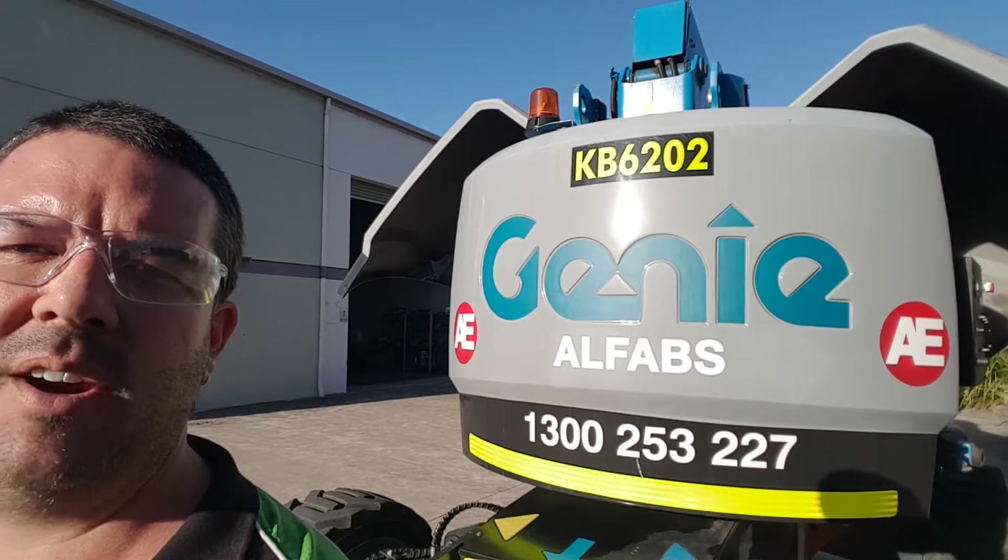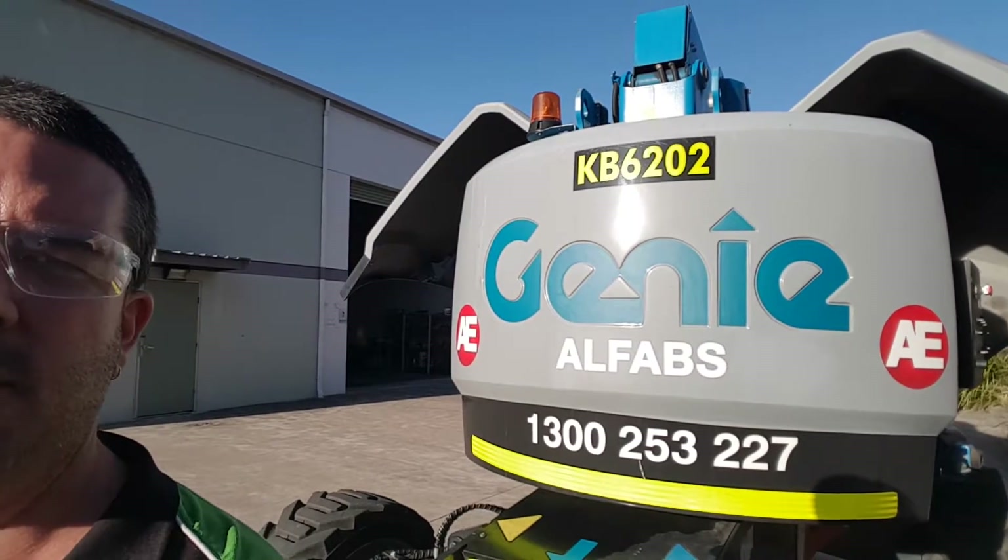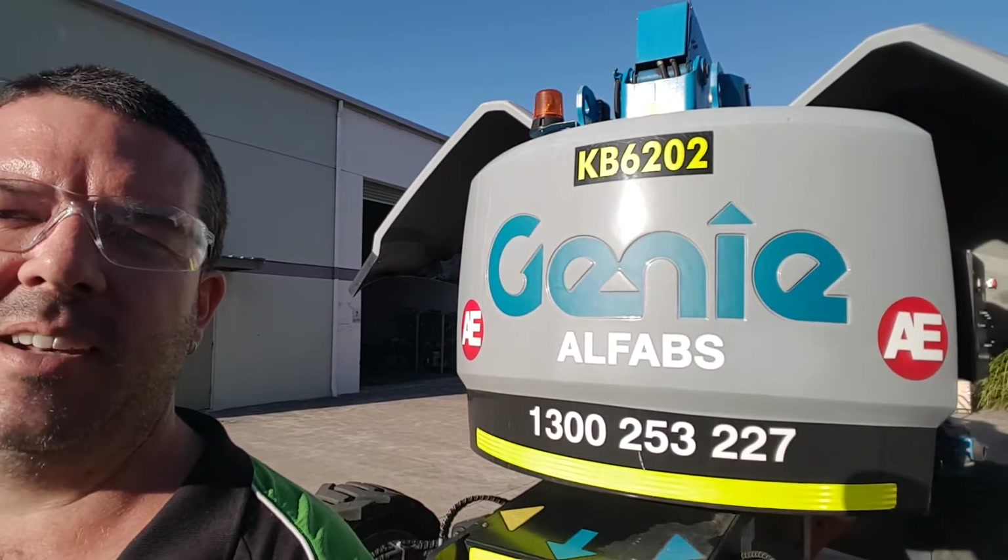Let's have a quick walk around this machine — this is a knuckle boom cherry picker. Thanks to All Fabs for letting us borrow this one for a weekend. Let's have a quick walk around and check it out.